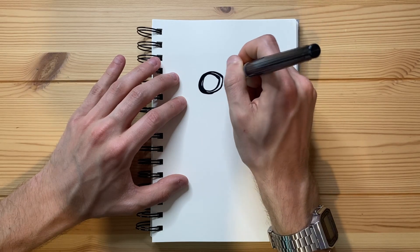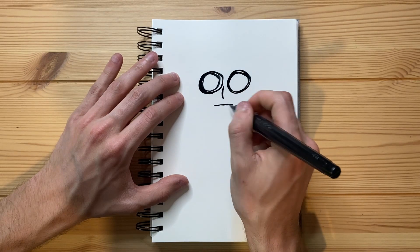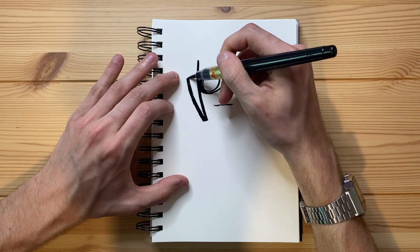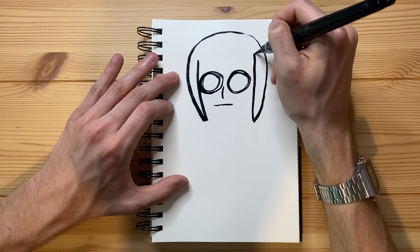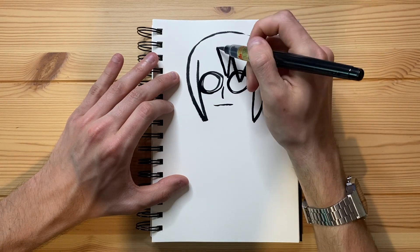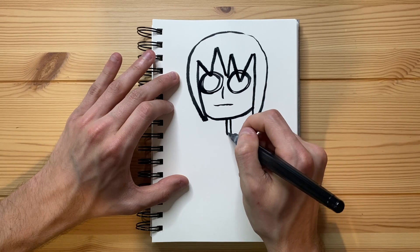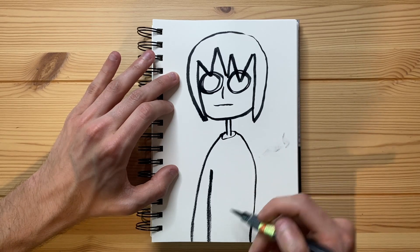Just like that. And let's do another one right there. Then let's go ahead and do the nose just like that. Let's do a little bit of a mouth. And now let's give them some hair, a little bit of a chin, and a little bit of a neck. And some shoulders going all the way down — I'm not going full body today.